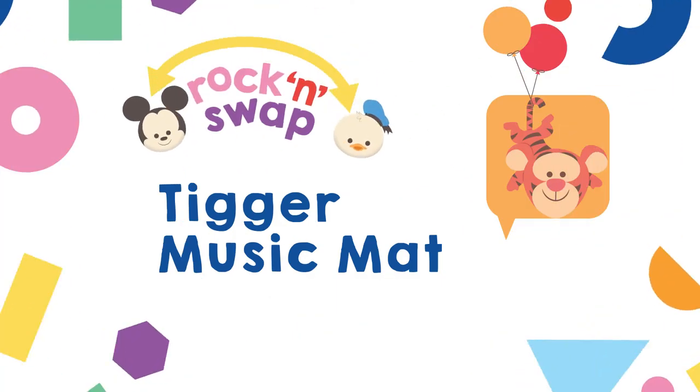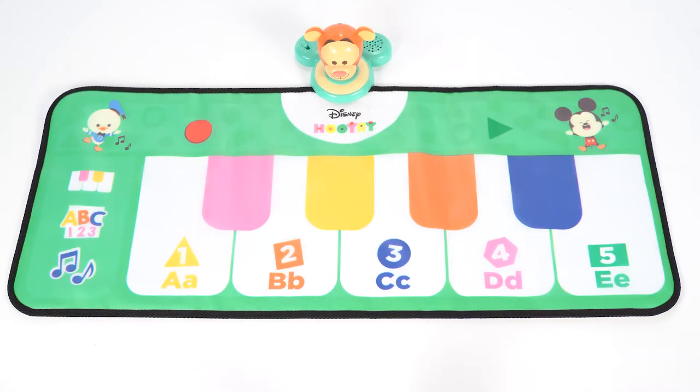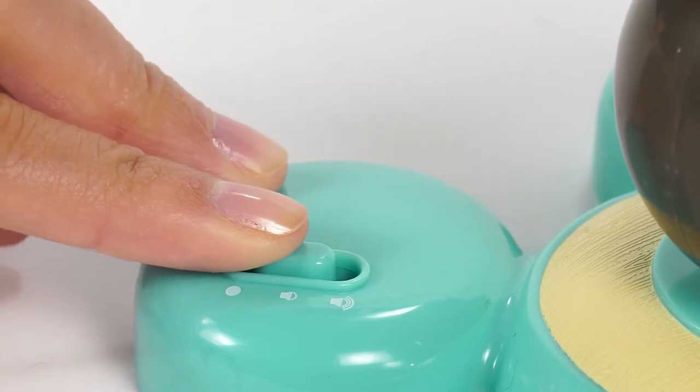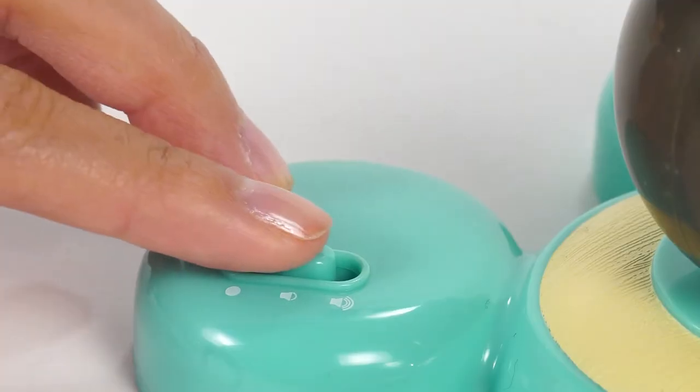This is the Disney Hoo-Yay Rock'n Swap Tigger Music Mat. To turn it on, simply push the green switch and set the volume to soft or loud.